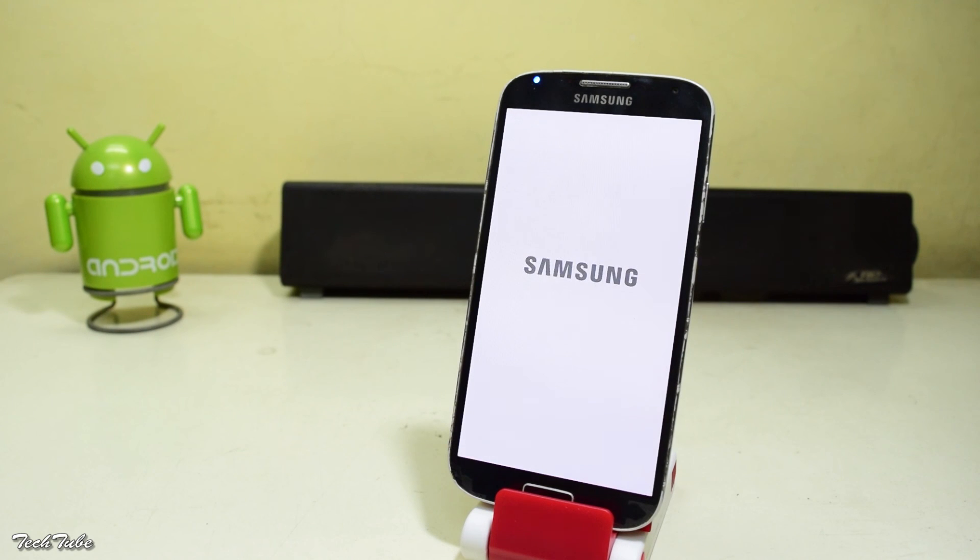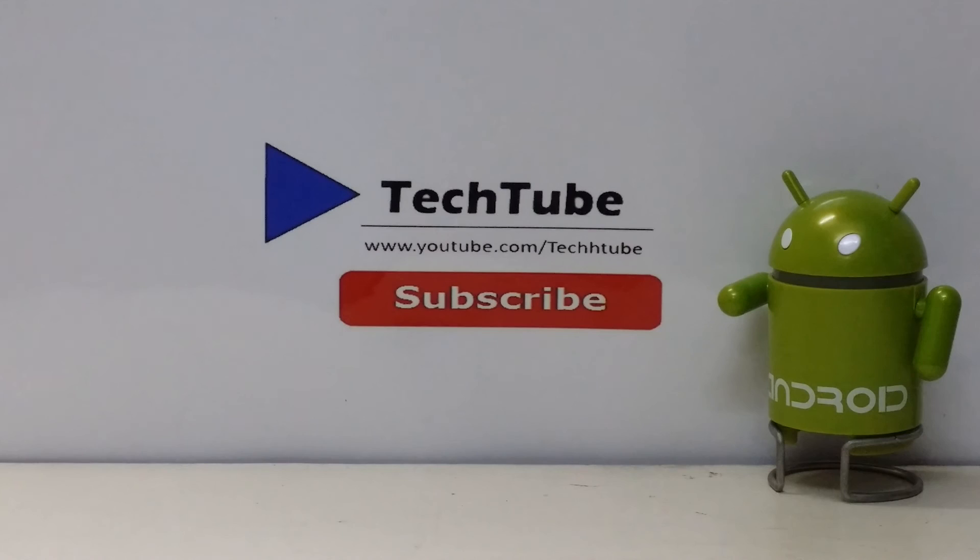That's it for the video. Do try out the ROM, and if you have any queries, use the comment section on YouTube or on our website mytechtube.com. Thanks so much for watching — I'll catch you in the next one.